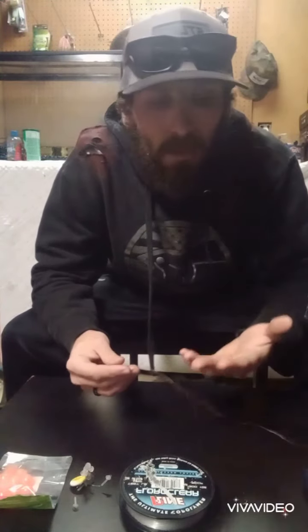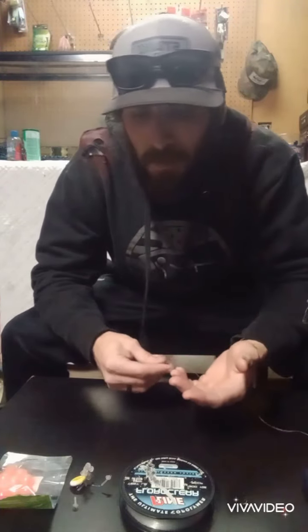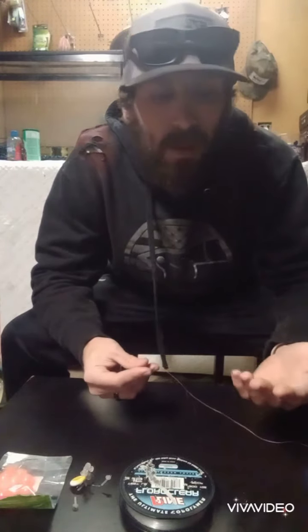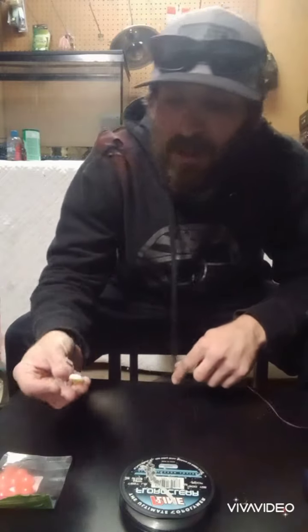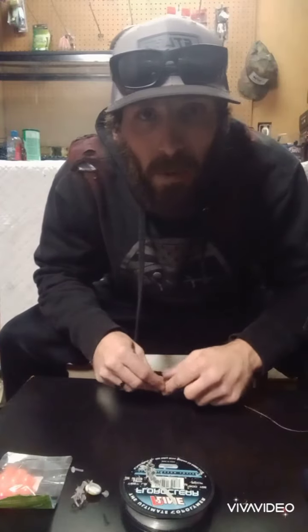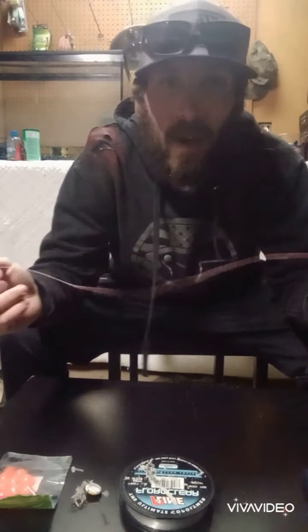Now that we've gone over everything we're going to be using in the video, I'm going to quickly show you how I tie it up. Even if you've never bobber dogged or steelhead fished before, you might not know how to put this little bobber stop on, or where the bead goes, or especially these little bead pegs — these are kind of a pain in the butt. I had to YouTube how to do it my first time. So first things first, you've got your main line connected to your reel and rod — this is 40-pound braid.